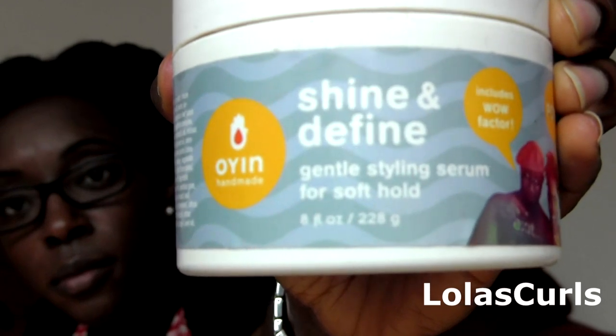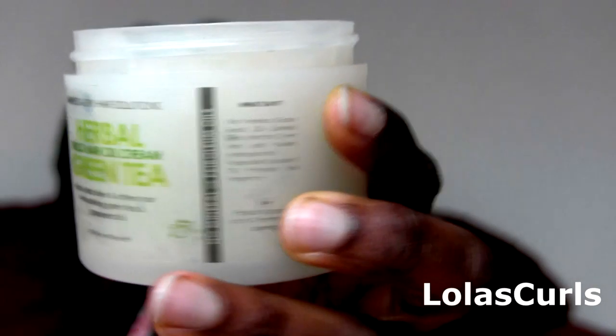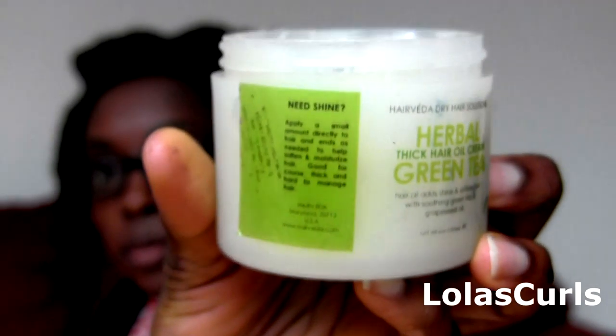For this you will need a few sectioning clips — I've got four here. Your choice of moisturizer — I've got the Shine and Define by ONI Handmade — and your sealant. I've got the Herbal Green Tea Oil Pomade.